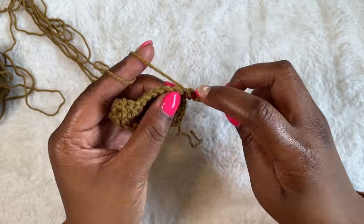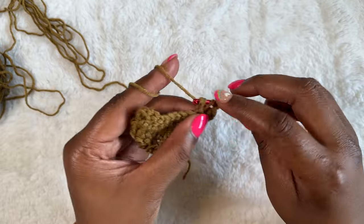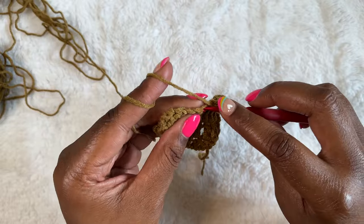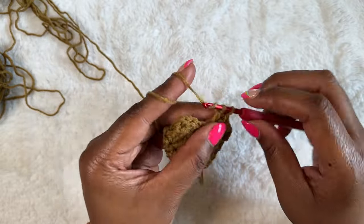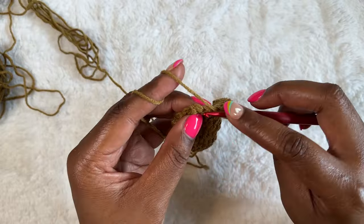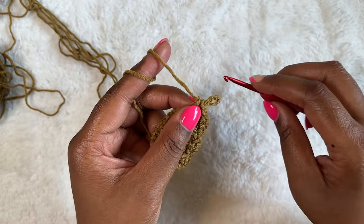Lastly, I tried some acrylic yarn, and once again the Etimo Reds flow just like butter. The smooth brushed aluminum slips into the stitches no problem, but I did have some minor issues with splitting — slightly different than what I normally have issue with. In this case, I had issues with the chin of the hook, right at the bottom of the hook head, splitting the yarn as I was pulling up my loops. It might be the yarn, it might be the hook — I'm not 100% sure, but more experimentation would be necessary.